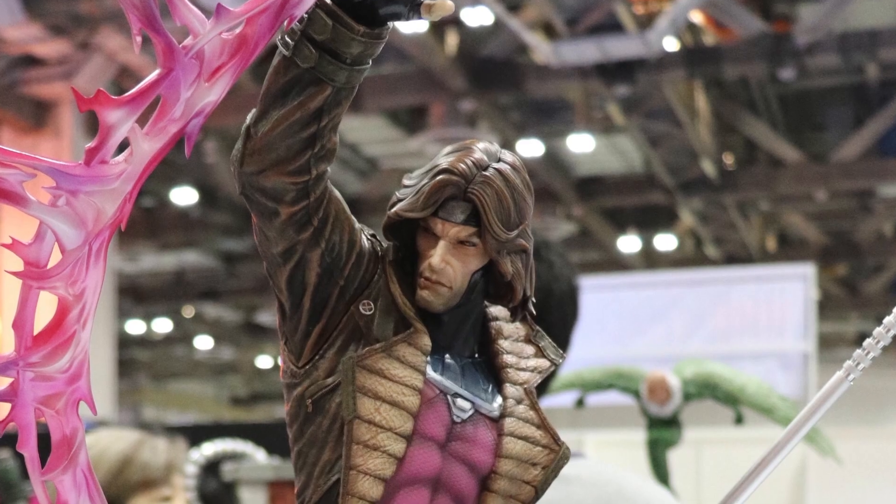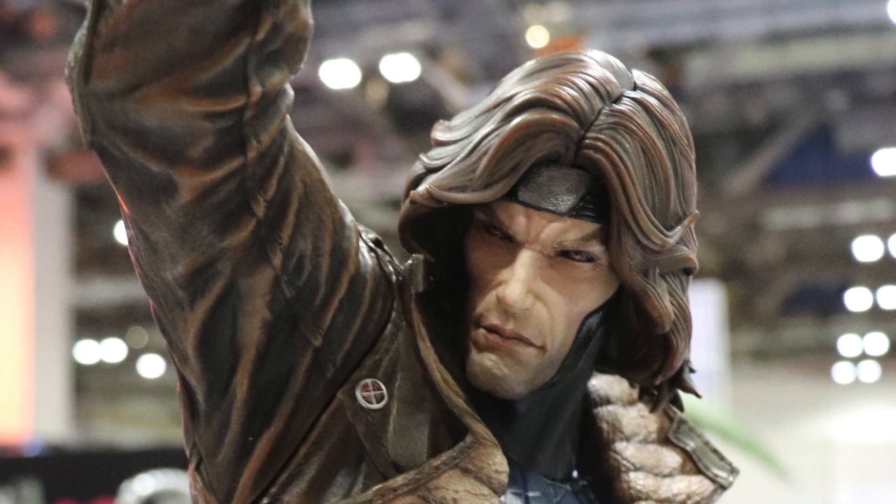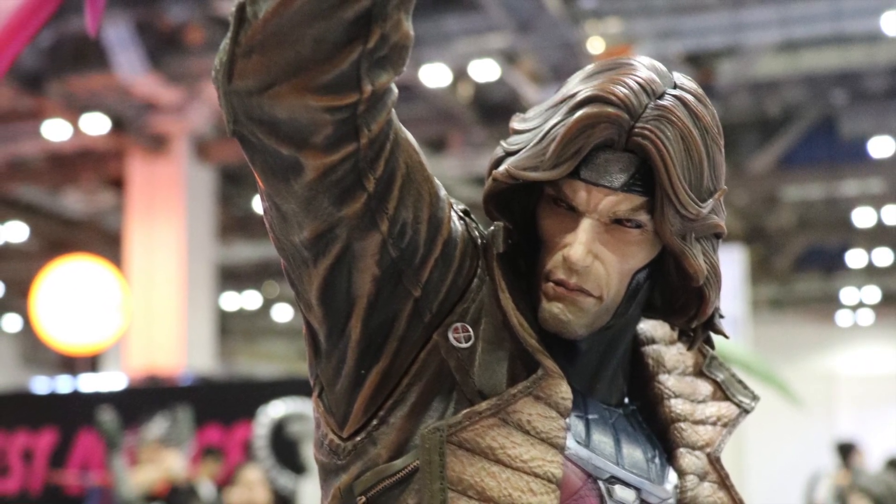Thanks for watching. I hope you enjoyed this short review. It's a really, really epic statue and worthy in any Marvel X-Men collection. Bye for now.